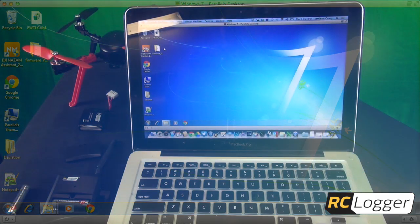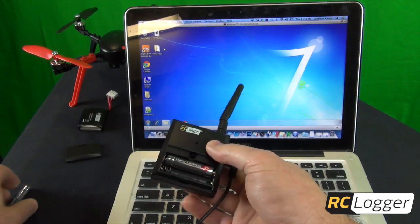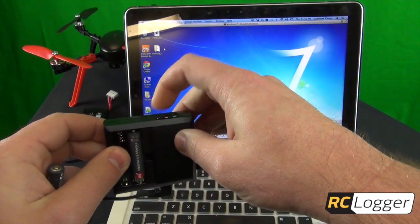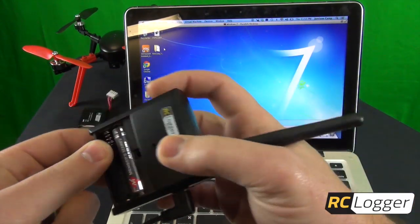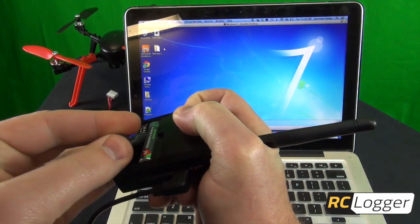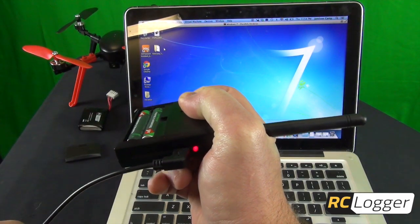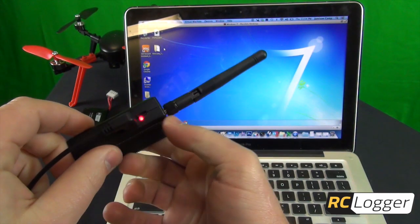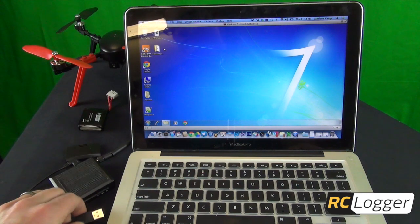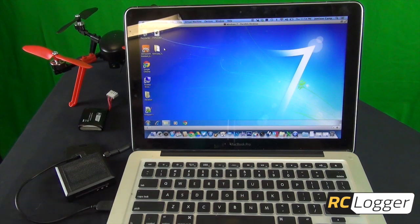Now we want to put our One Link into USB drive mode. Just have one battery in it, and you're going to hold down the L button — the learn button — make sure it's pressed all the way in. It can be a little tricky but you can hear the click. Keep that held in and put the second battery in. If you did it right, your LED should be a solid red, which means it's acting as a USB drive.